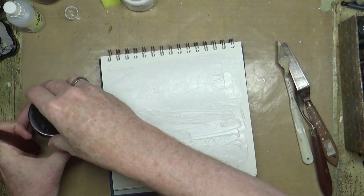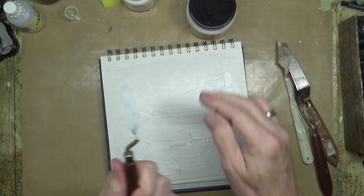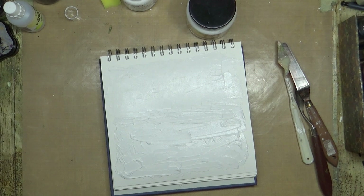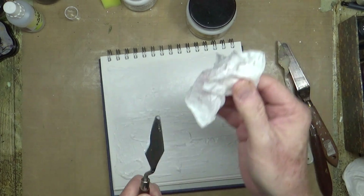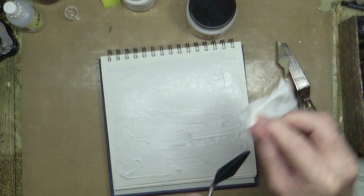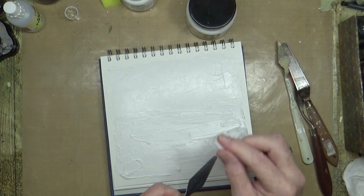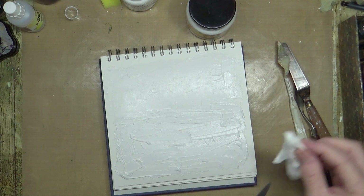I'm going to give it a gentle heat with the heat gun, and I'll clean off the spatula because it's absolutely a nightmare to clean off if you don't do it straight away. If you let it dry you literally have to sand it off or chisel it off. So just give it a wipe — that way you can put it back in your pot and forget about it. The amount of times I've come back to mine and found it crusted.